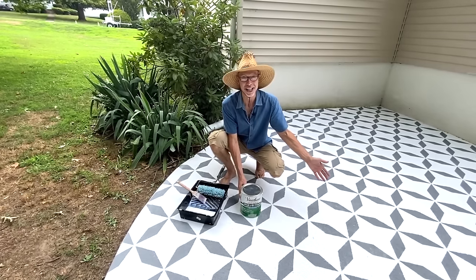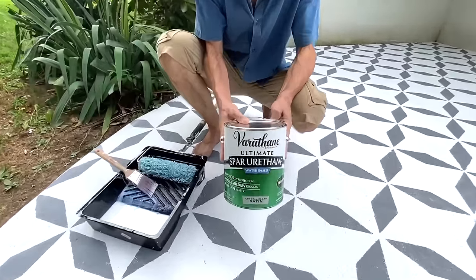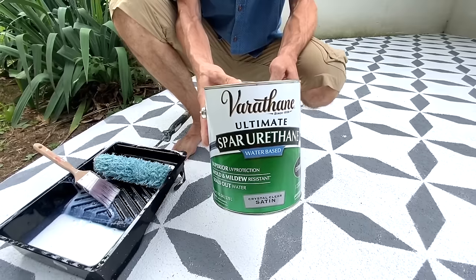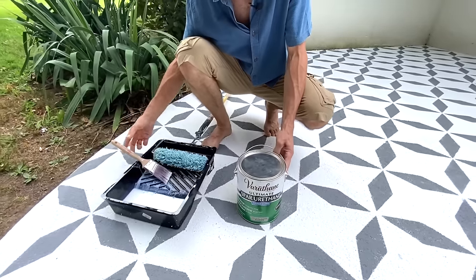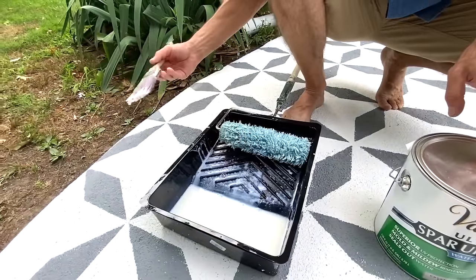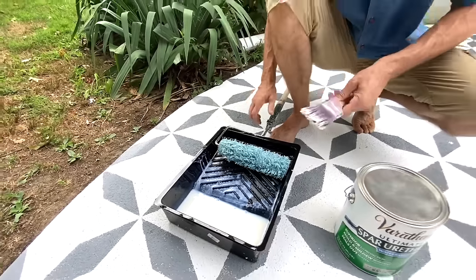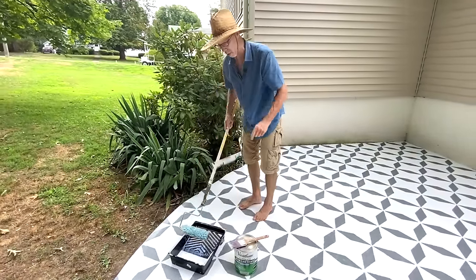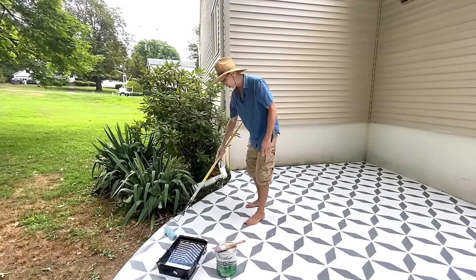We're done with our beautiful stencil project and now it's time to protect our artwork. We want to use a water-based spar varnish — 'spar' refers to exterior, which means better UV protection to keep your artwork from fading. We want at least two coats: use a cut brush to do the perimeter of the project first, then come in with a half-inch nap roller on an extension pole so you don't break your back, and do two coats of the water-based poly over the whole surface.